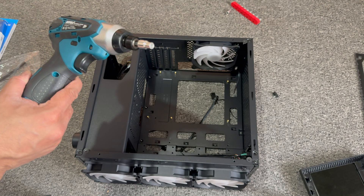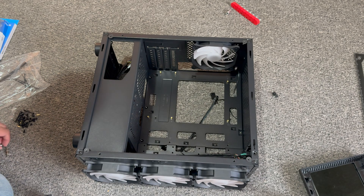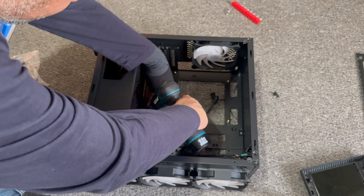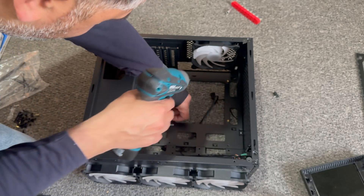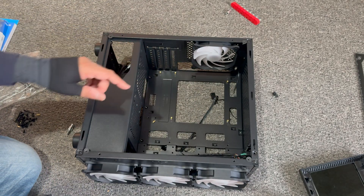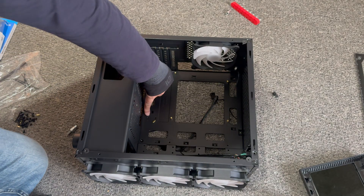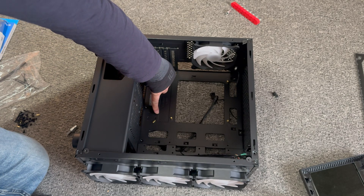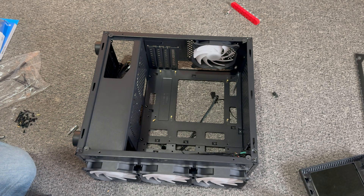I'm not sure if you can see that on the camera, but what we're going to do is take that standoff out and put it into the right slot. So all we need to do is — it was in this hole here, and what we need to do is just put it in this one so it's lined up with the other one.